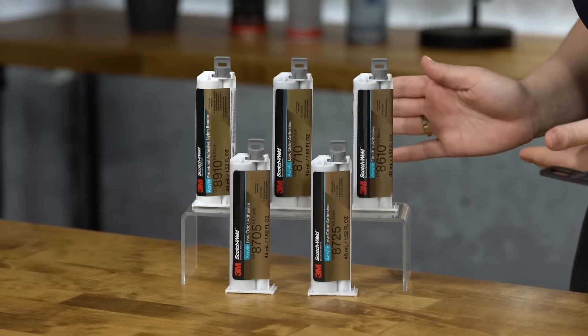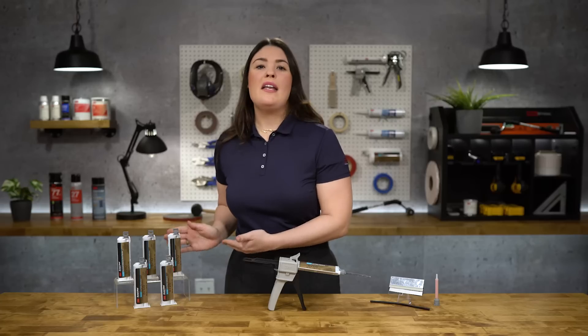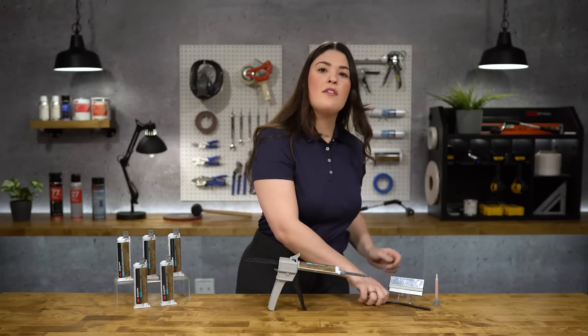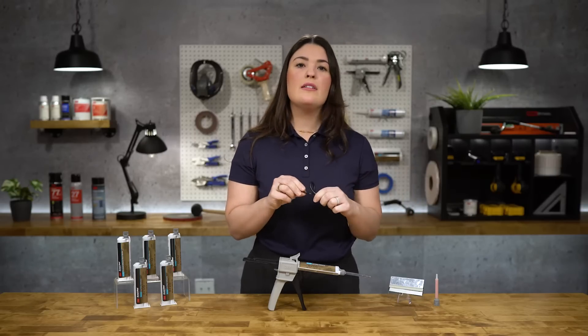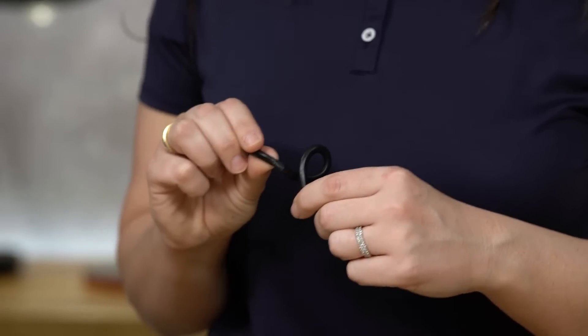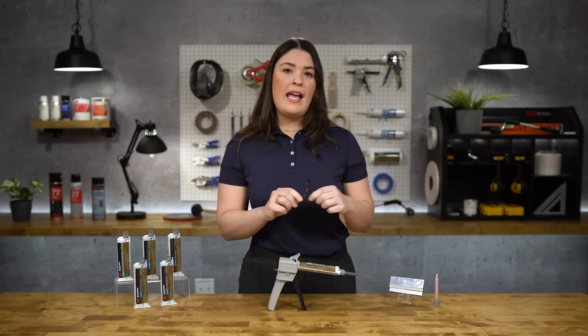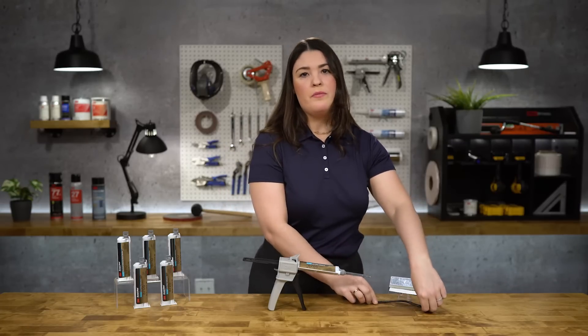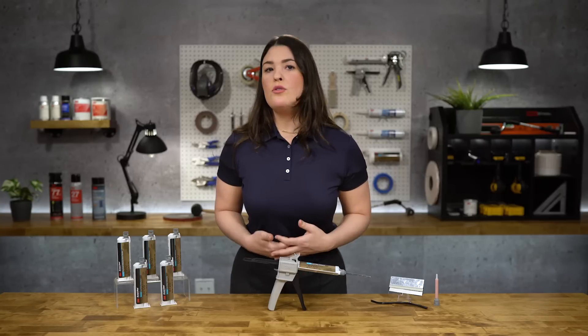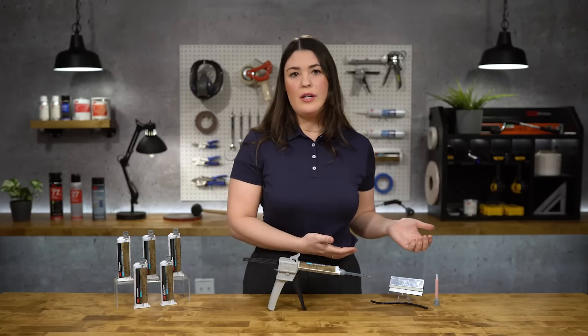Let's start with the 3M 8600NS series. 3M 8600NS is a low odor acrylic adhesive with the strength of a structural adhesive and the flexibility of a sealant. It is available in two different time variations and has 200% elongation, withstanding stresses due to dissimilar thermal expansion rates, which makes it a great solution for bonding a variety of materials.